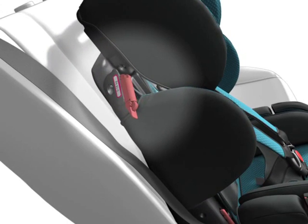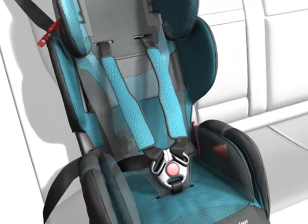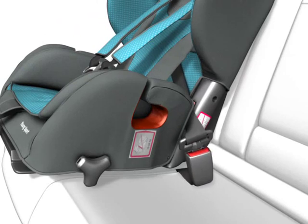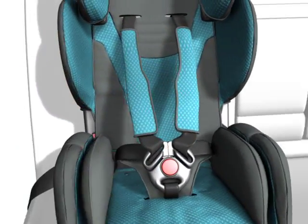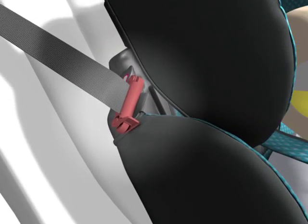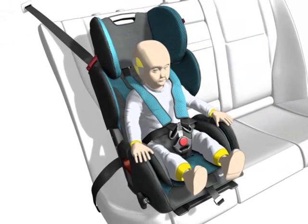Open the belt fastener. Close the belt lock with an audible clicking sound. Close the belt fastener. Close the belt lock with an audible clicking sound.